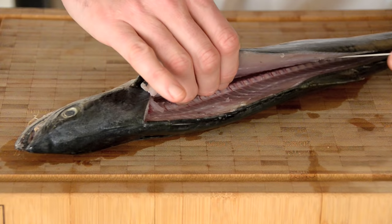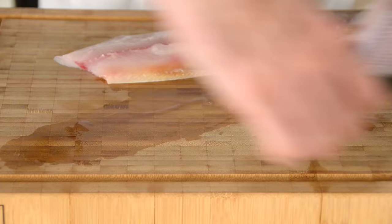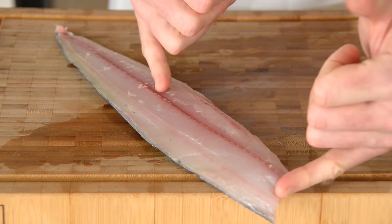You'll feel your knife running down the bones of the spine — let the knife do the work and that fillet will just pull itself away, just like so. It is that simple. One beautiful fillet. Just tidy him up a little bit.